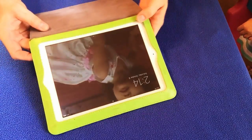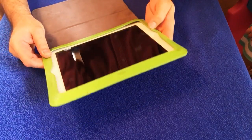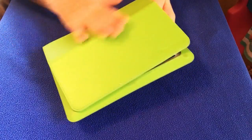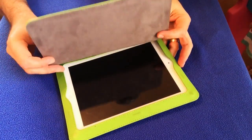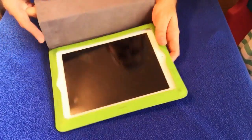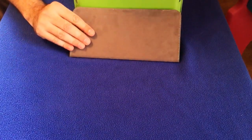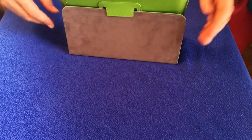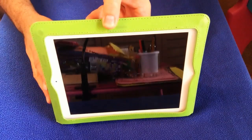It is definitely thicker than the smart case. One thing I like, believe it or not, is the smell — it has a nice leathery smell. I don't know if it's real leather or not, but it definitely smells good. And if you want to prop it up and watch a video, it's got a much more sturdy prop to it than the smart case does.